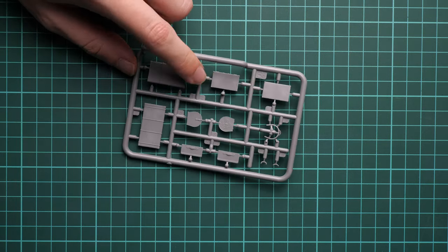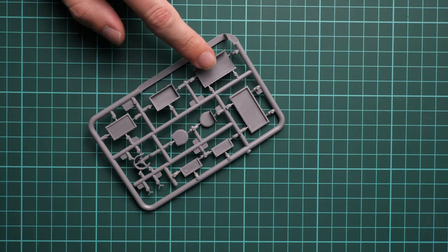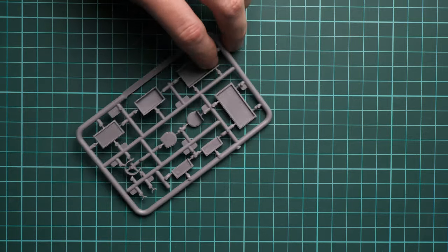Next we have another plastic sprue dedicated to various external accessories — I believe these are boxes and luggage. Molding quality is again quite nice, and inside you can see guiding elements to help with assembly.